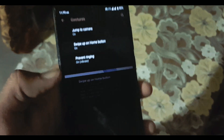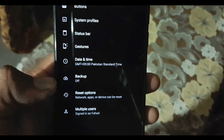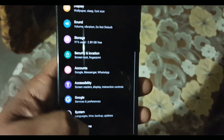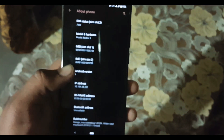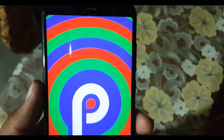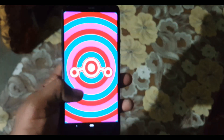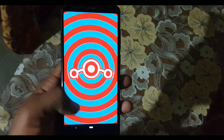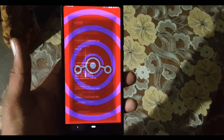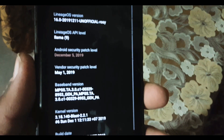In Gestures we have Jump to Camera, Swipe to Open Home Screen, and Prevent Ringing gestures. After that we have Date and Time, Backup, Reset Options, and Multiple Users. In About Phone you can check your Android version and Lineage OS version — which is Android 9 with Lineage OS 16 Pixelized — and the security patch is 5 December 2019. The ROM is pretty stable, and if you don't care about the battery then you can try this ROM.